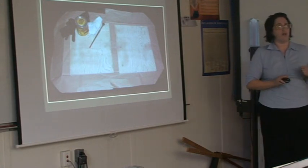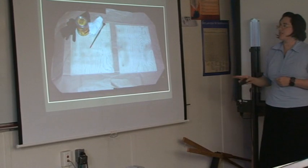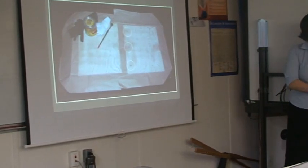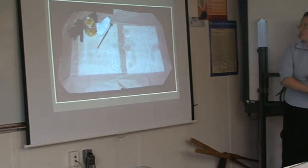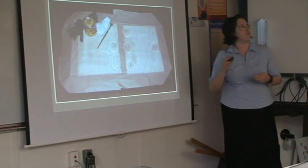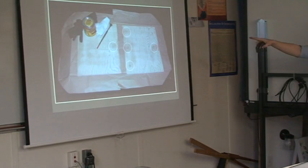Then it came time for staining. I completely sanded my two pieces of wood and also put in my holes — three holes for my three-ring mechanism, and then two additional smaller holes for my latching mechanism. Up on the top left I have gloves, my stain, a piece of white cloth to apply the stain, and a detail brush.